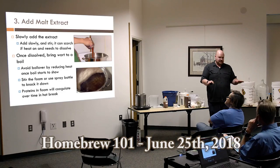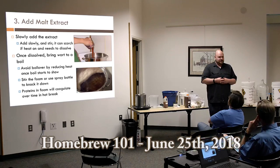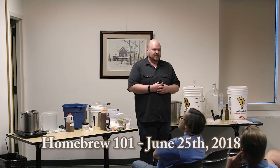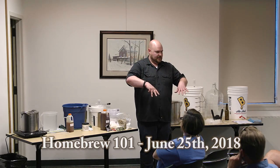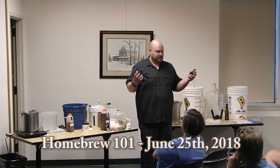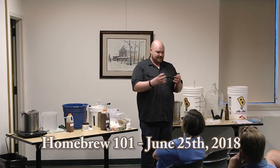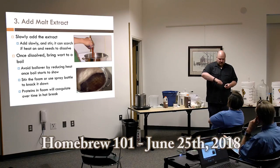Then we move on to adding the malt extract. Keep the heat off when adding it — this thick liquid can easily pour to the bottom and scorch. Same with the dry powder, which will clump and sink. I recommend keeping the heat off, slowly adding your malt extract until it's nicely mixed in, then start heating it up to a boil.